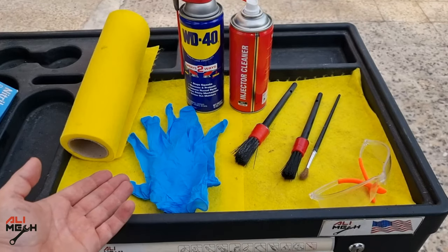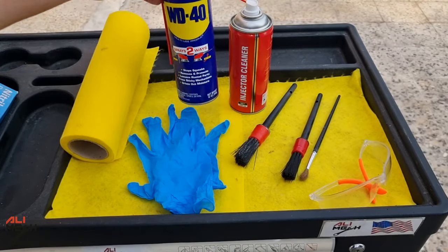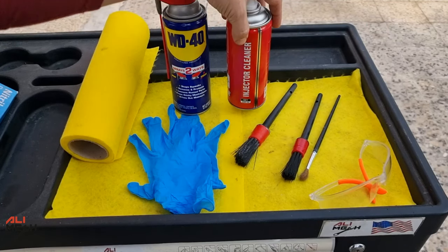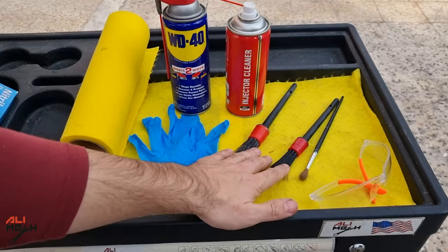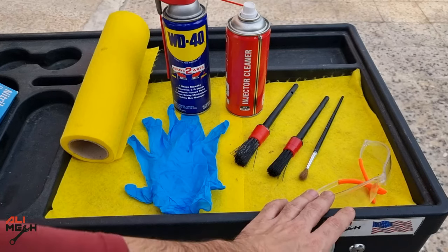So here are the tools and cleaners I will be using. I will be using WD-40 as a penetrating fluid to loosen up the carbon buildup, and then carb cleaner to dissolve the carbon. Along with that, I will be using different size brushes to agitate the cleaner. For safety, I will be working with gloves and eye protection.